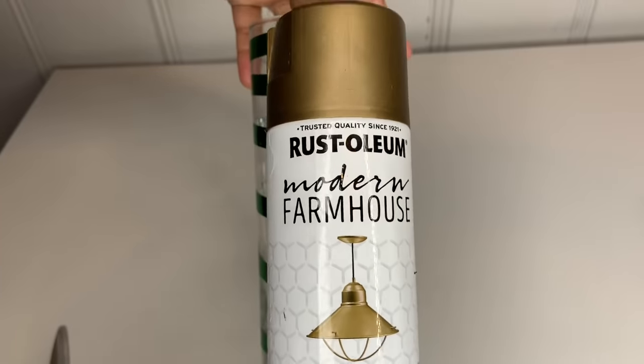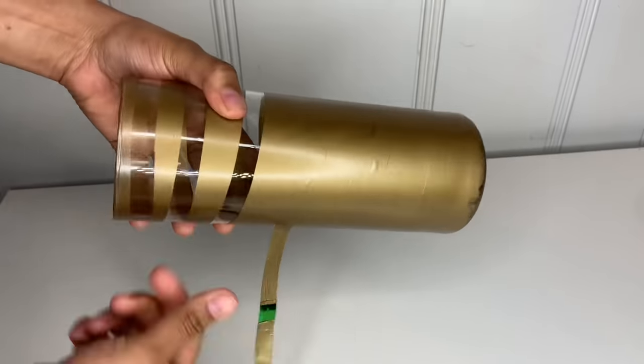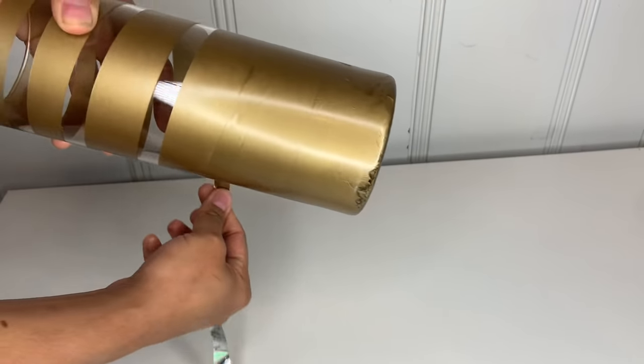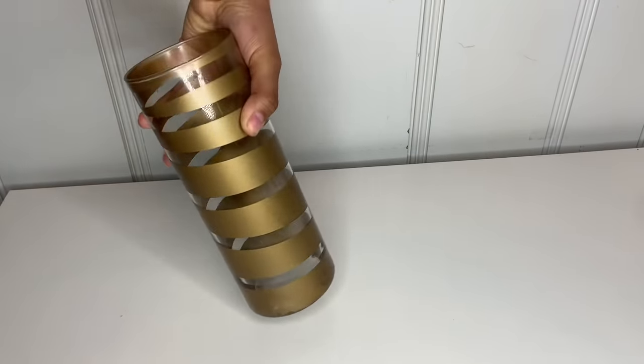Continue doing that until you cover your whole glass. Once you're done, go ahead and take your spray paint and spray paint it. After it dries, take the tape out. Go ahead and take it out slowly — make sure to do it slow and don't rush it so you don't mess it up like I did at the bottom part of the cup. Take your time peeling the tape off.